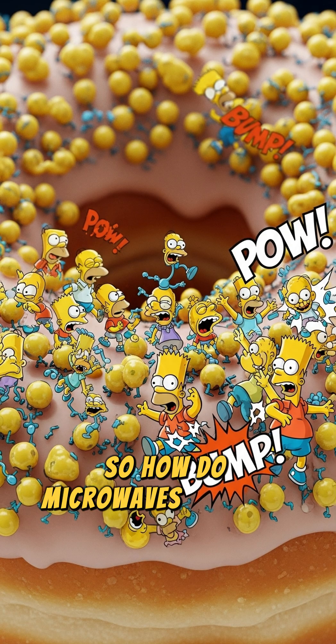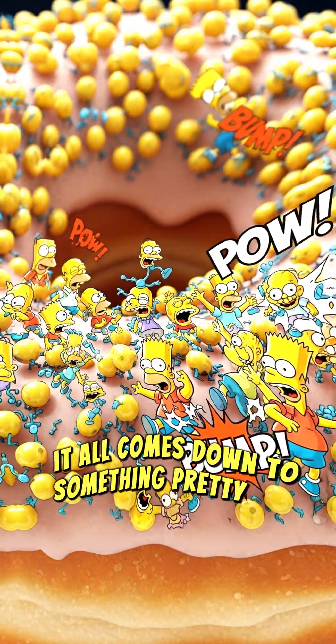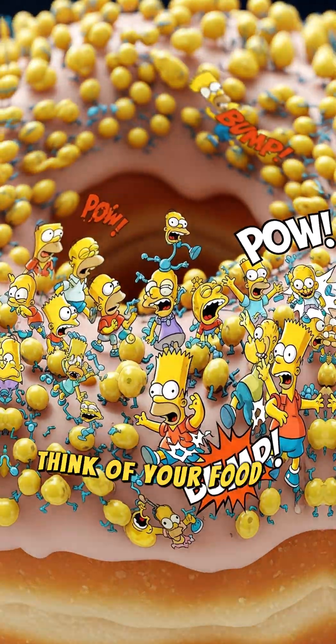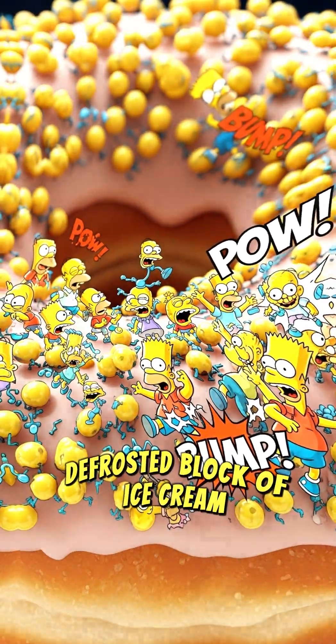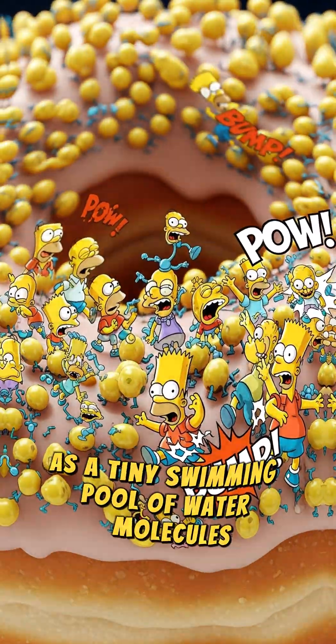So, how do microwaves actually heat food? It all comes down to something pretty wild: water. Think of your food — be it last night's pizza or that sad defrosted block of ice cream — as a tiny swimming pool of water molecules.